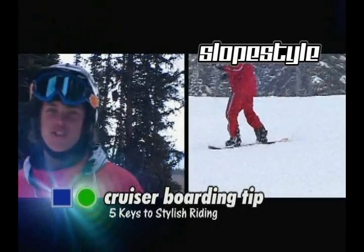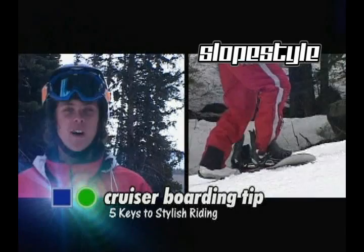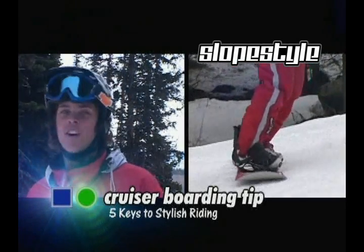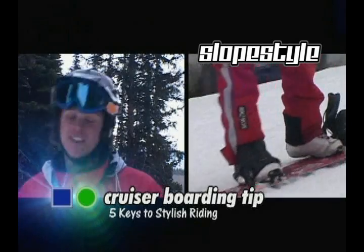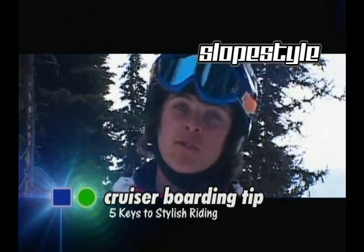The next key on the chain is called Pressure. Imagine that you're riding with one foot in — that's it. The back foot doesn't mean anything. If you have all your weight on your front foot, or pressure as they say, you'll make the turn so much more easier. The board will really work for you.